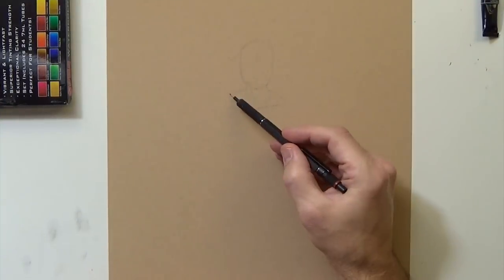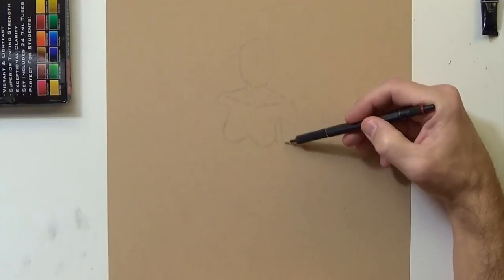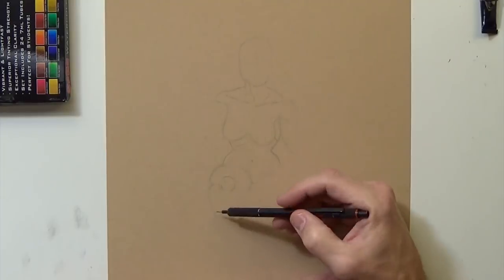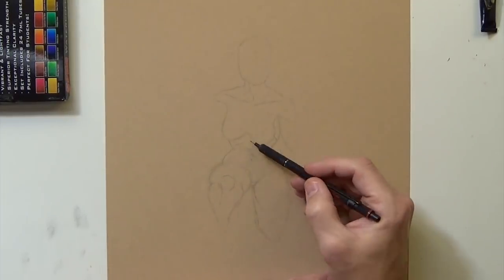Hey everyone! In this video I am creating a watercolor drawing of Poison Ivy. If you watched my last video, I did a watercolor similar to this one of Hellboy and I really liked the style of it and just how it turned out.